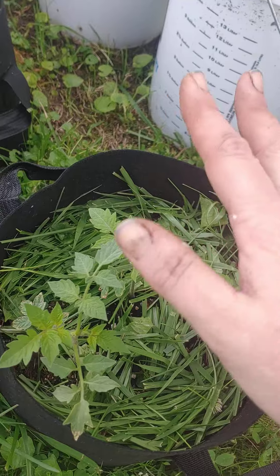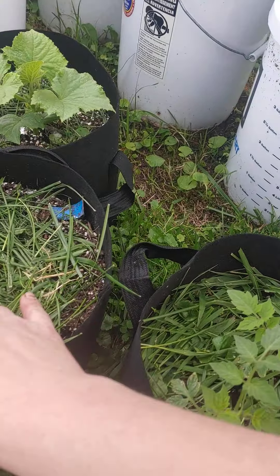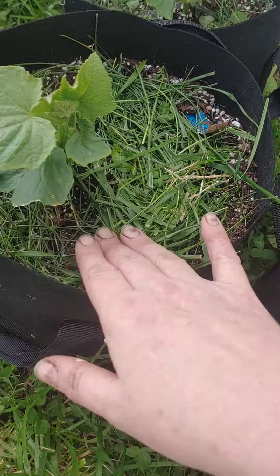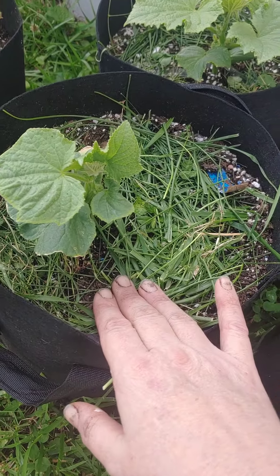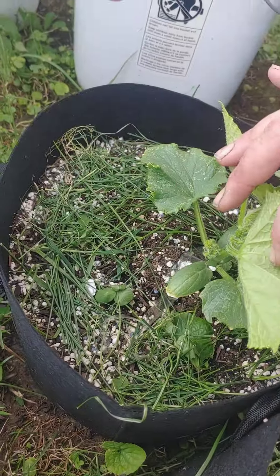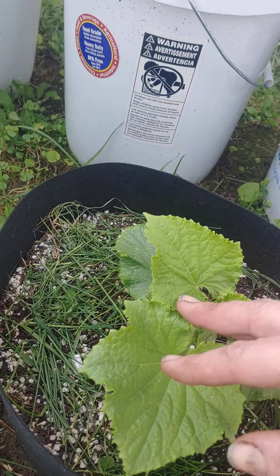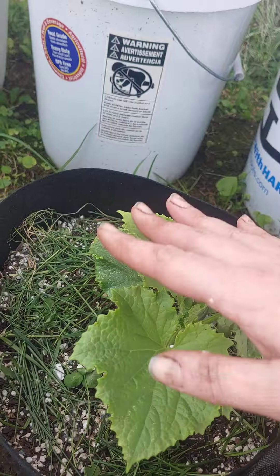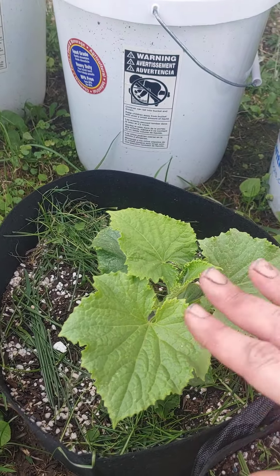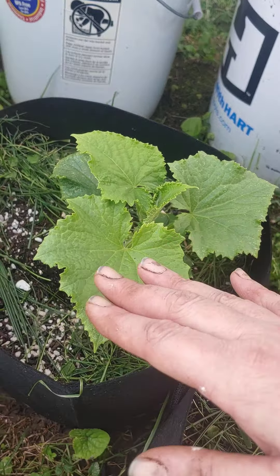I put grass clippings in here to form a mulch. This is a cucumber — they're very slow. I'm not sure what that is. It looks like a pumpkin, maybe — it's either a cucumber, watermelon, or pumpkin. I believe that's a cucumber.